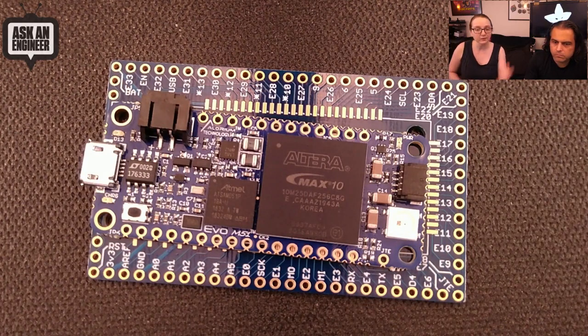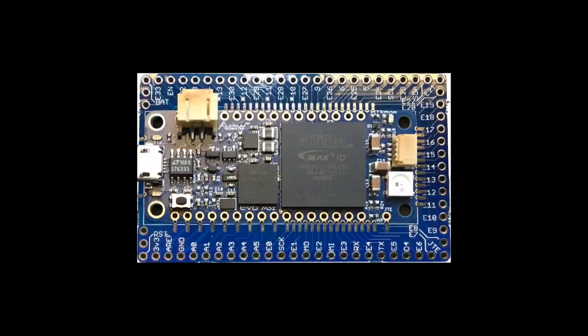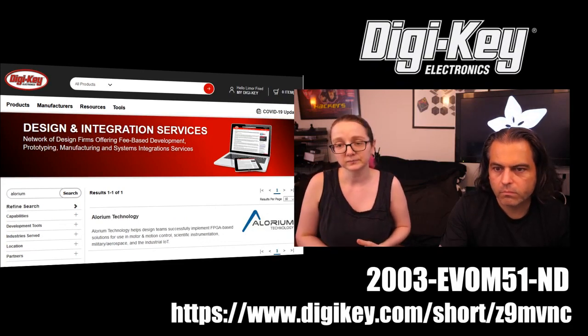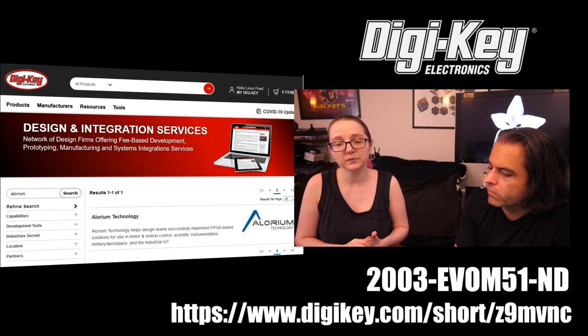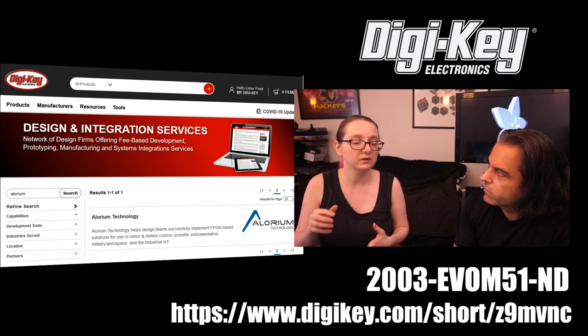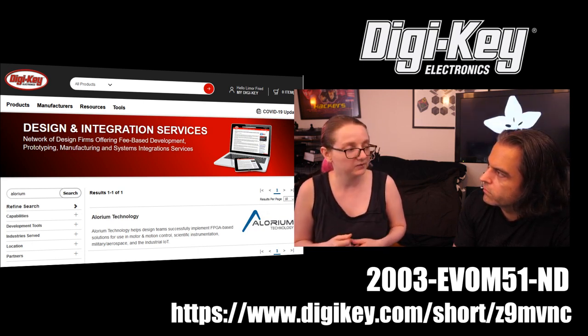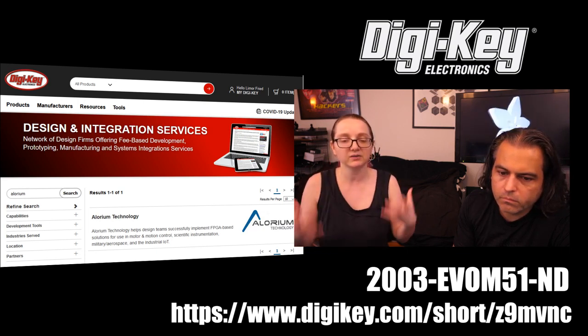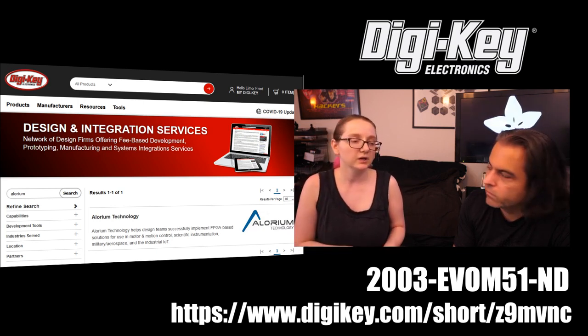DigiKey also has a design integration services registry. If you've hit your limit on what you can do — like power supply design or Wi-Fi certification — there are companies registered there you can contact for design help. Allureum is listed there, so as you're working with the Max 10, you get the dev board, prototype with it, and when you're ready to implement the Max 10 into production, you can contract with Allureum and they'll help you out.